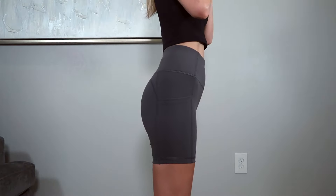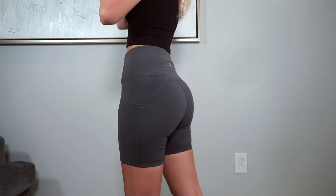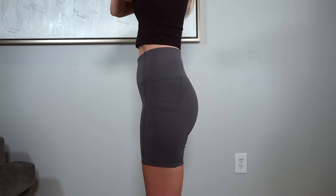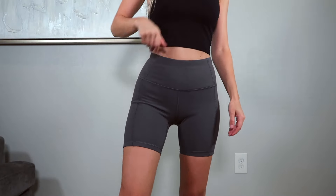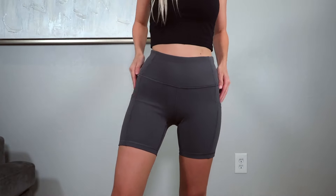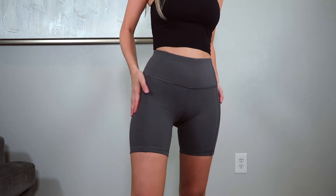The next pair is pretty much identical to the last but with different material — this fabric feels closely related to the Align, just a tad thicker. I love the gray color and it does sit high rise. It has pockets on both sides, and the butt looks like the Fast and Free because of the seaming. I got these in a size extra small and they come in so many colors.